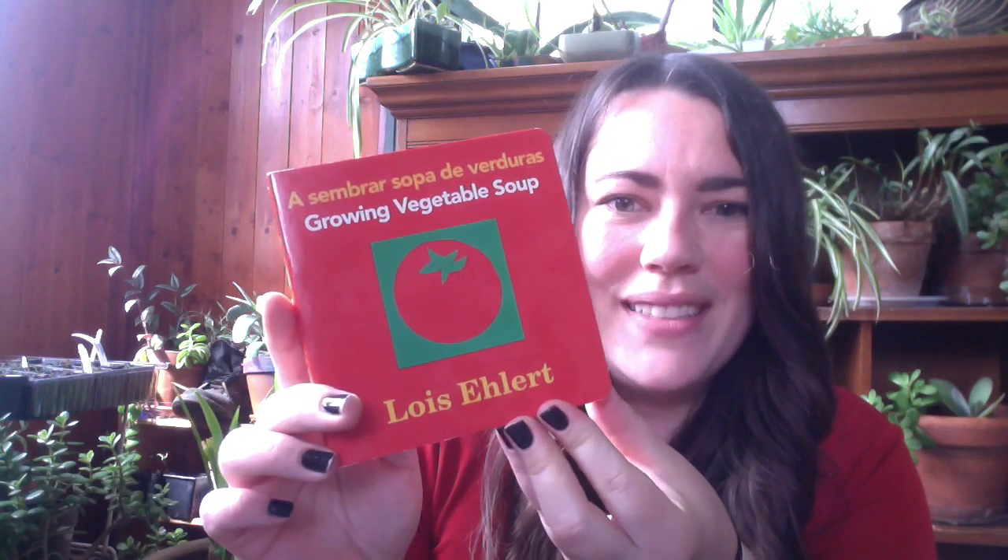Hello, my name is Octavia Sola, and I do the Child and Adult Care Food Program with the Child Development Council, and today I'm here to read Growing Vegetable Soup by Lois Elhart.